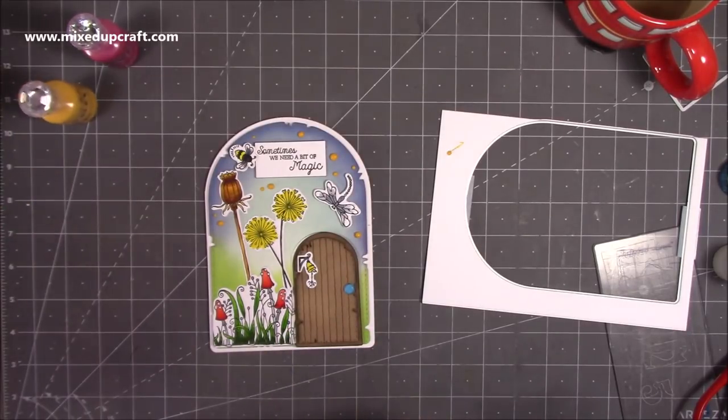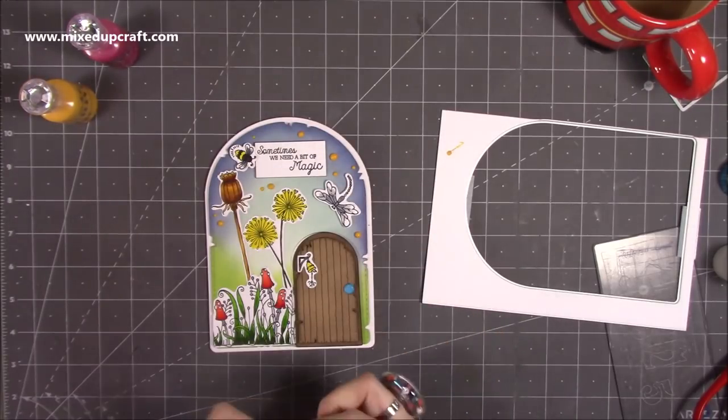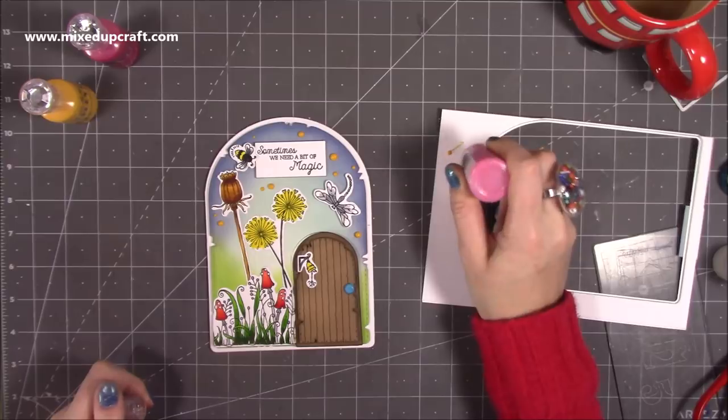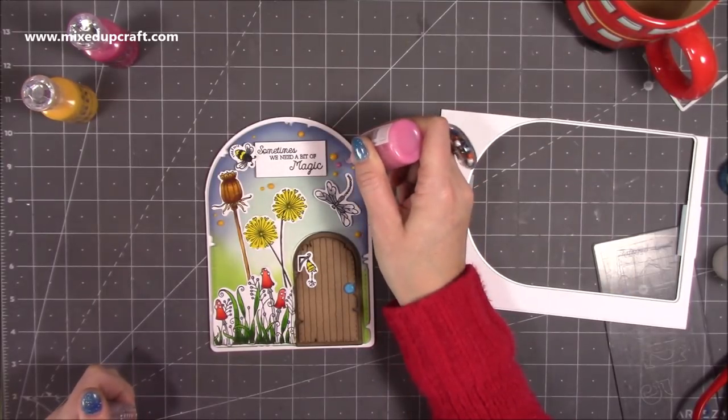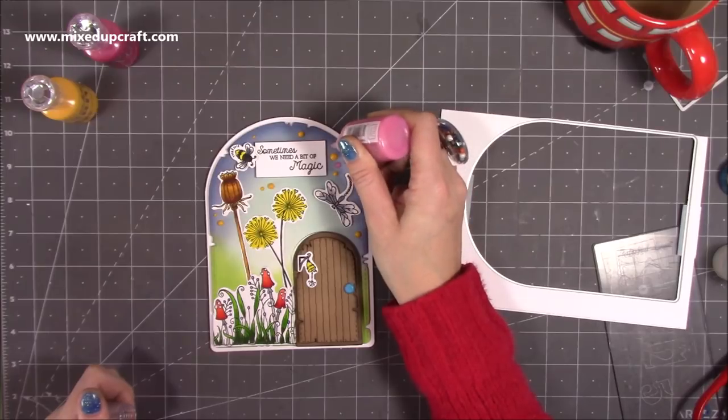I would use white but I don't want it to start looking like snow. I've got a pink glitter — I think I might go for a glittery one. That's a bit softer. I just went back in near what I'd already done, adding in a few more.